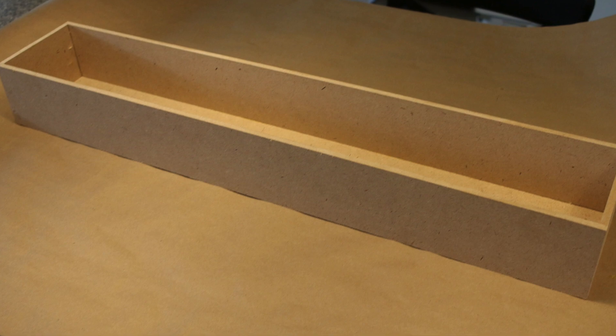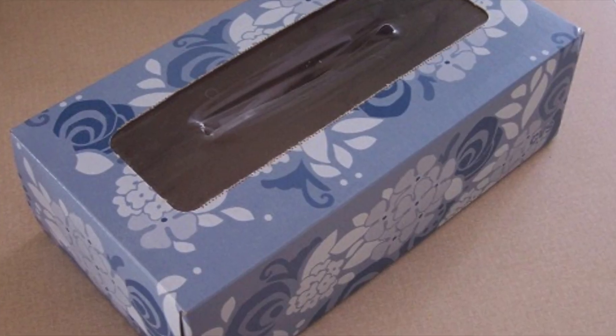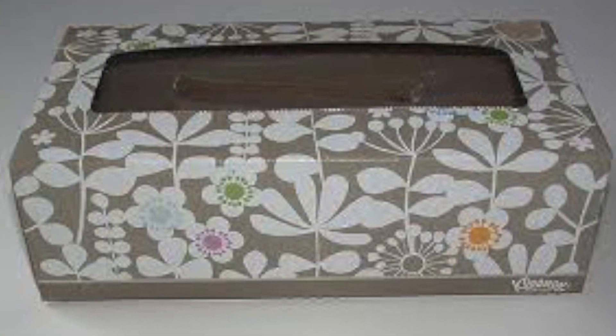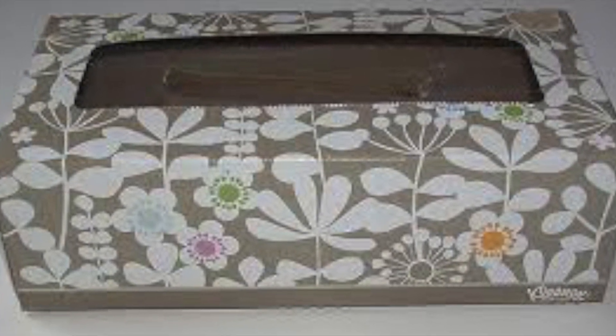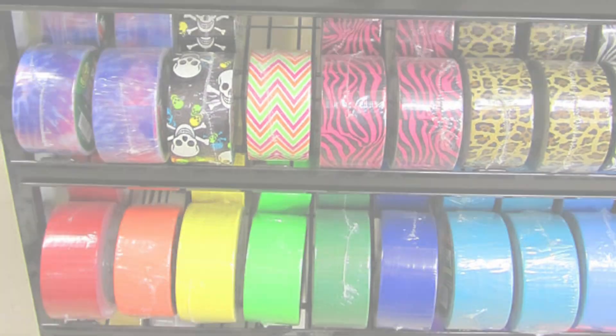My husband made me this box that holds exactly three floral foam bricks from the dollar store. But if you can't make a box, don't despair — you can easily use tissue boxes or Kleenex boxes, stack three of them together. Inside you want to put your floral foam, just like this, from the dollar store. To hold those three boxes together, simply wrap it in some duct tape — regular or any color.